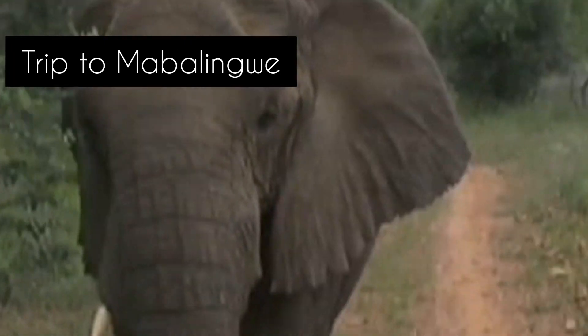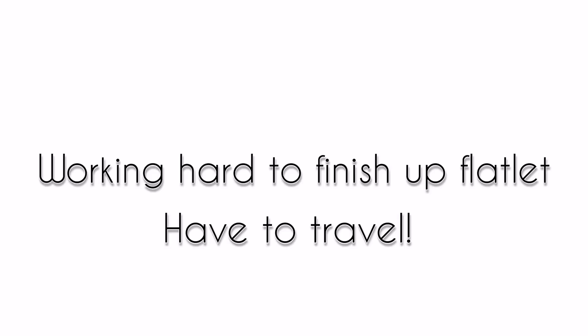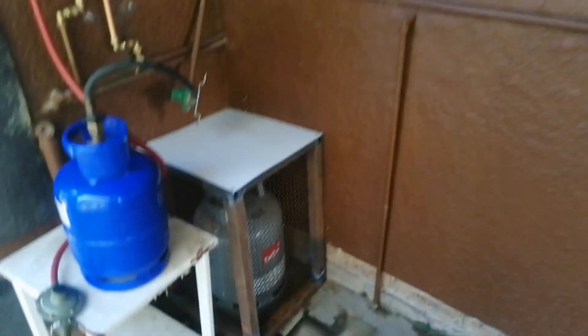This elephant charged us at Mabalingue. Graham dropped his camera - such gripping footage for our content.